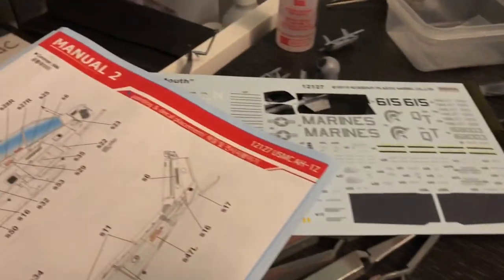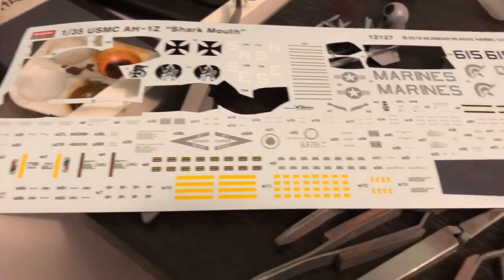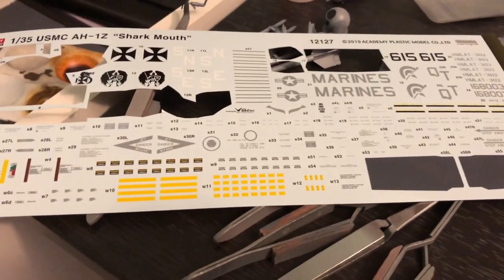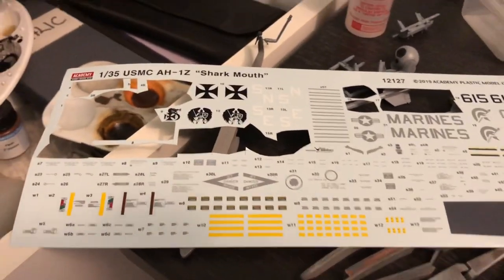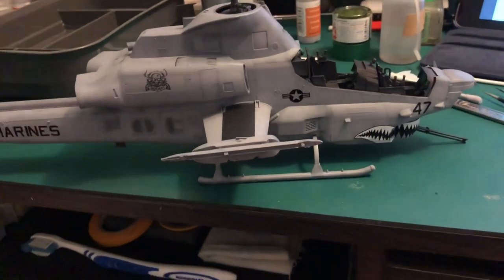One thing I will say though — the decals, although they've been printed by Cartograf, they are still quite brutal, as Academy decals normally have been in the past. So what I'll suggest is just be a little bit careful with them.